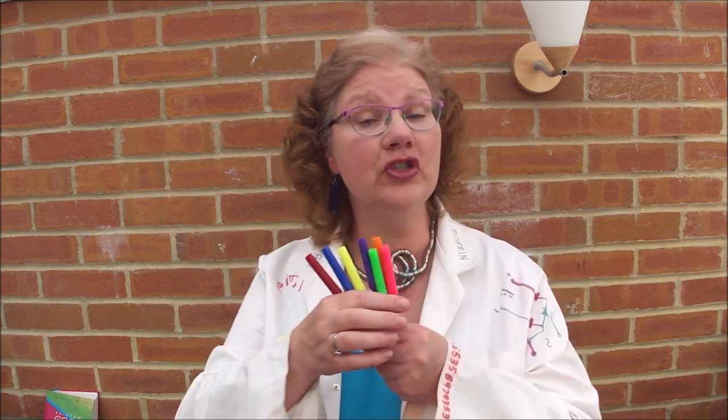Hello, I'm Faye, otherwise known as the Batty Boffin. Today we're going to be doing some colour experiments. You're going to need some felt tips — just ordinary washable felt tips will be fine — and a permanent marker, so a permanent black marker. You're also going to need some ordinary kitchen towel.